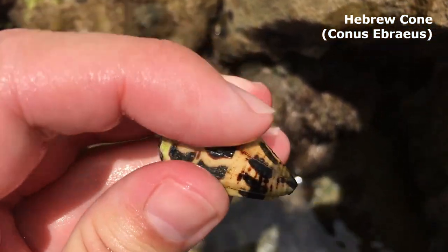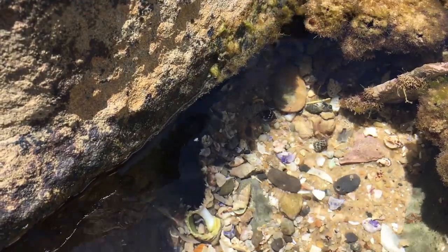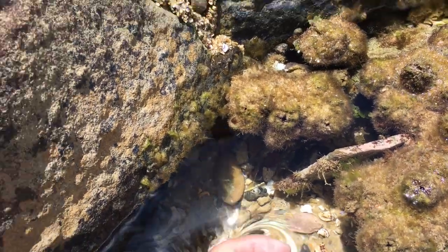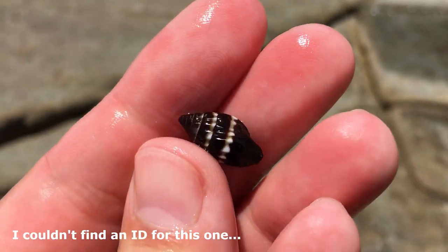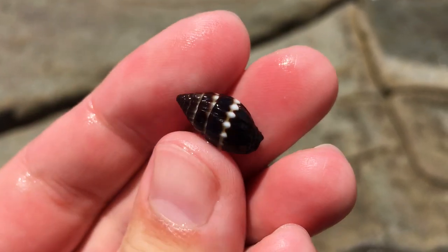This is a very old Hebrew cone, but it must be recently emptied because it still has its yellowy-green outer layer on it. Awesome. I've spotted something I kind of like down there — let's take a look. I'm not quite sure what this one is — a little black guy with some white banding and dotty banding. That's a really cool little guy.